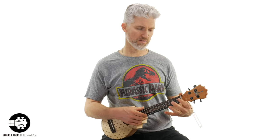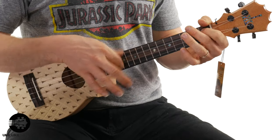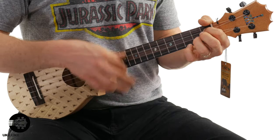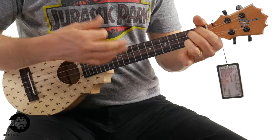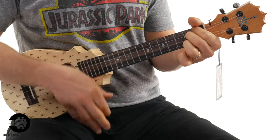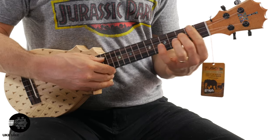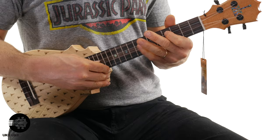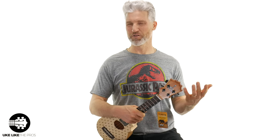Let me do some strumming now. I always do a blues in A, so let's change it up — let's do one in E. Then we'll do more of a pop strumming thing as well.